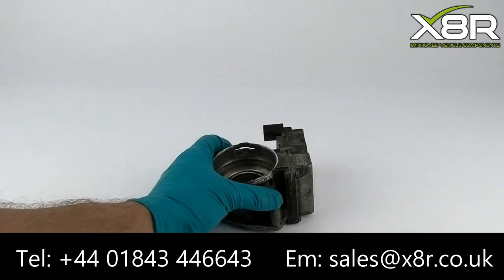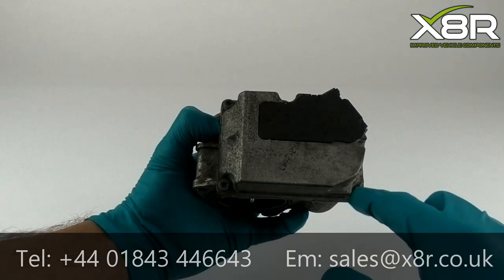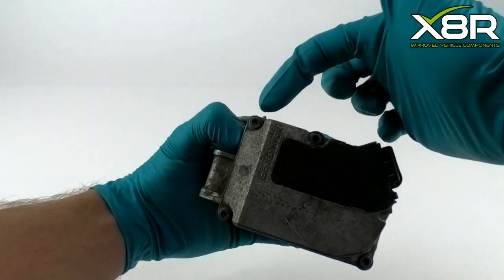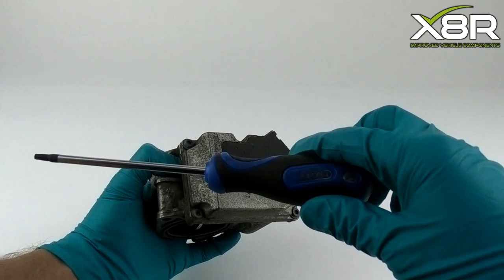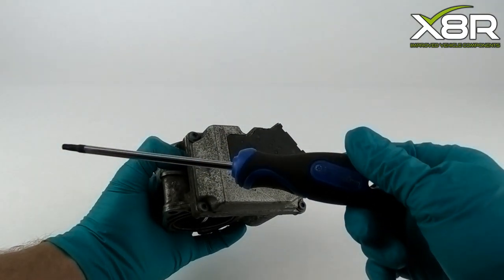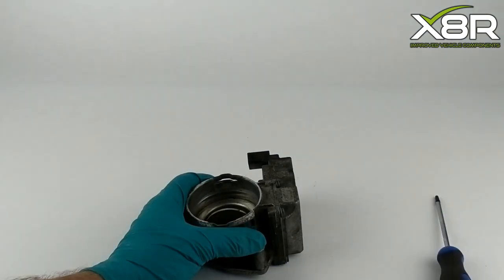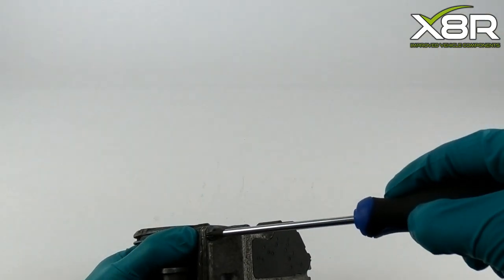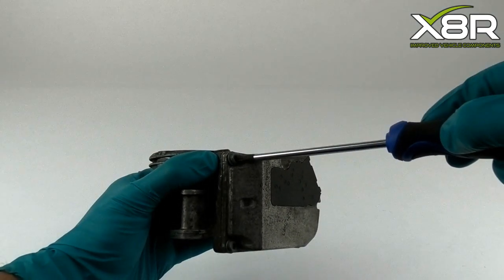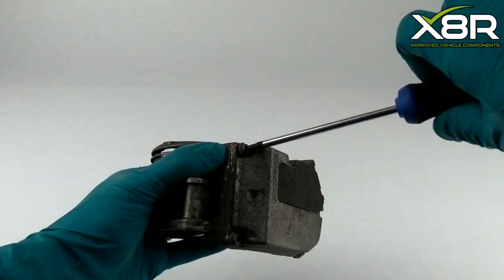The first stage of the repair is to remove the four T20 Torx screws, as shown here. There is no specific order in which these need to be removed, but be careful to store them safely during the repair as they will need to be refitted later.